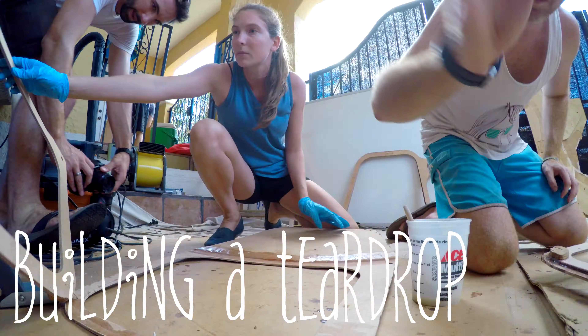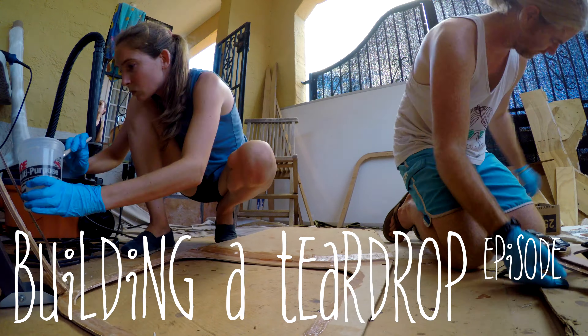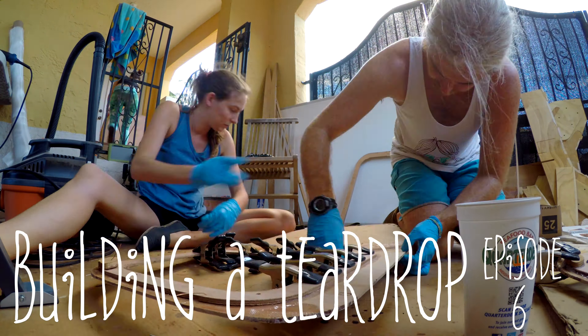Now that we're into July, it's time to really get moving. We're going to try to break up the tasks of the build and do things simultaneously. Fiona is back here working on putting some coats of epoxy on the actual shell and prepping the transom.